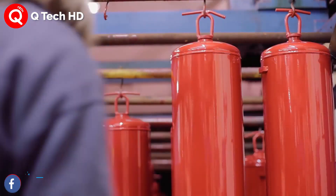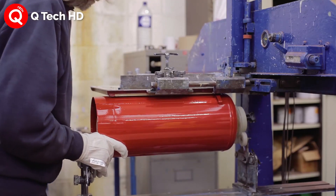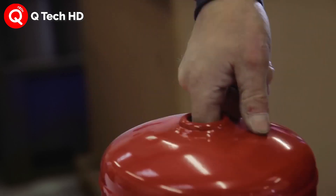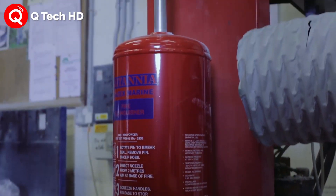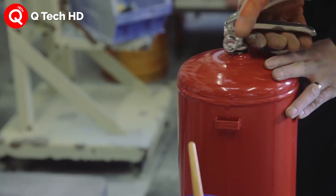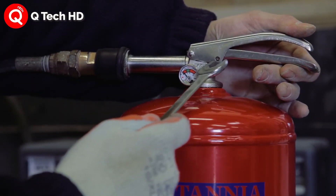Next, the extinguishing agent is added. If the vessel is a stored-pressure type, the vessel is then pressurized accordingly. If a gas cartridge is necessary to help expel the extinguishing agent, it is also inserted at this time. After the extinguishing element is added, the vessel is sealed and the valve is added.